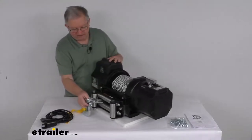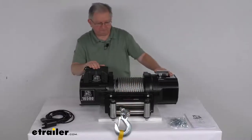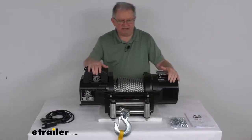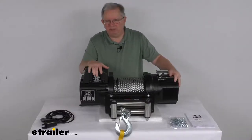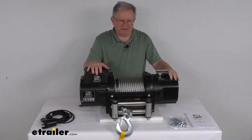Really nice features on it. It does come with the mounting hardware and a nice operator's manual to describe how to make all your connections and how to operate it. That should do it for the review on this Bulldog Winch Heavy Duty Series Off-Road Winch with the wire rope, the roller fairlead, and a 16,500 pound weight capacity.